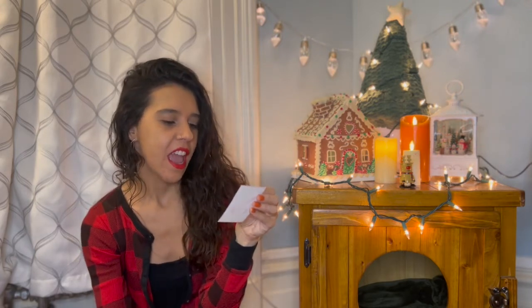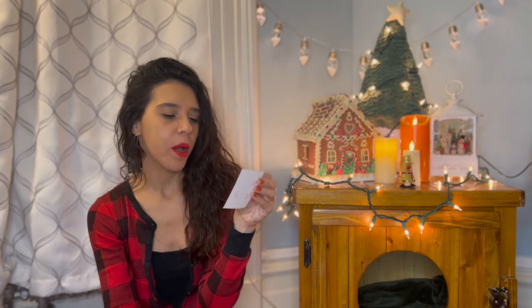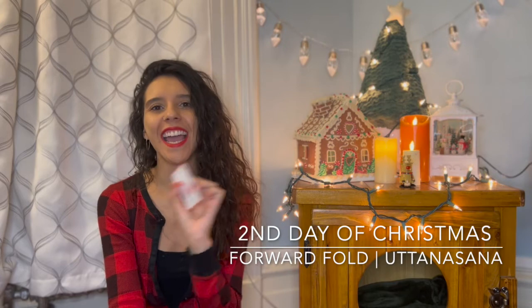Our main pose for today is forward fold. So get your things together and meet me at your mat.